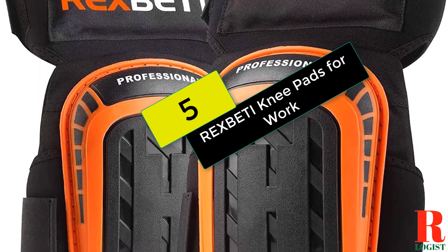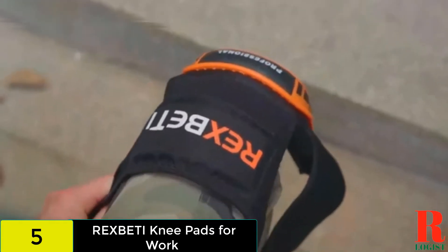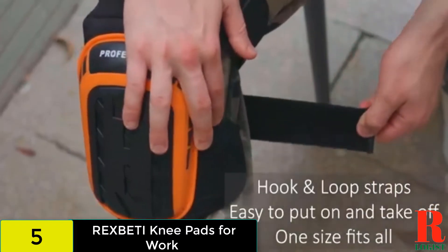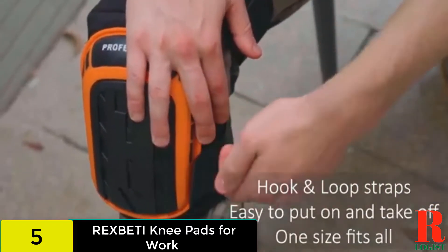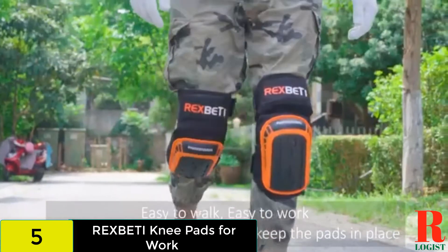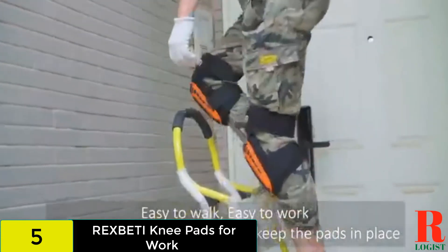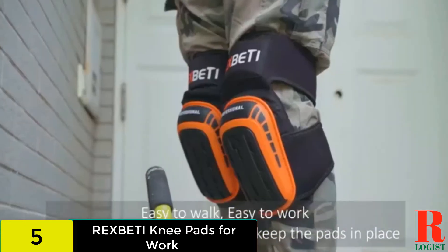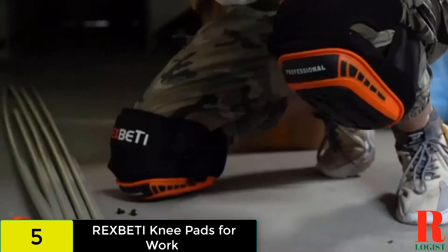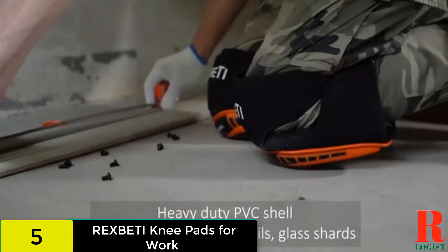At number 5 on our list, we have the Rex Betty Knee Pads for Work. With a non-slip strap and additional thigh support, these professional knee pads are designed to stay in place. The cushioning behind the PVC cap includes double-thick gel and high-density foam. This product also features reinforced stitching, so you can expect them to last. You secure these knee pads with straps behind the knees and lower thighs. The thigh straps keep the knee pad in place while providing extra protection, and the hook and loop tapes help you achieve the perfect fit.